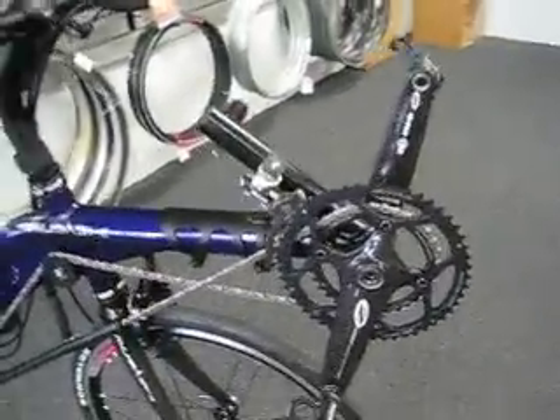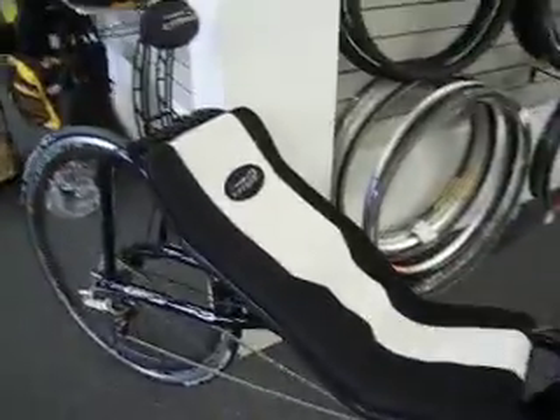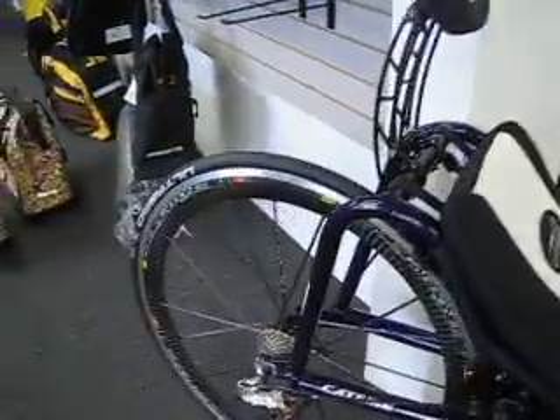We've got the Zip Vuma cranks on there — that's a compact double. This customer is running a compact double with two different wheels: one for climbing with an 11-32 cassette on it, and then the Cosmic Carbone, which has an 11-23 cassette on it.